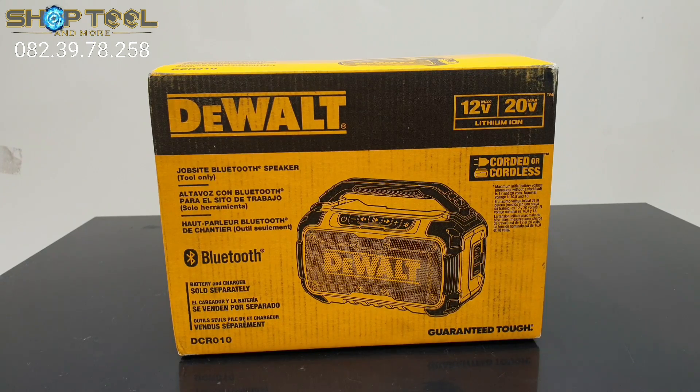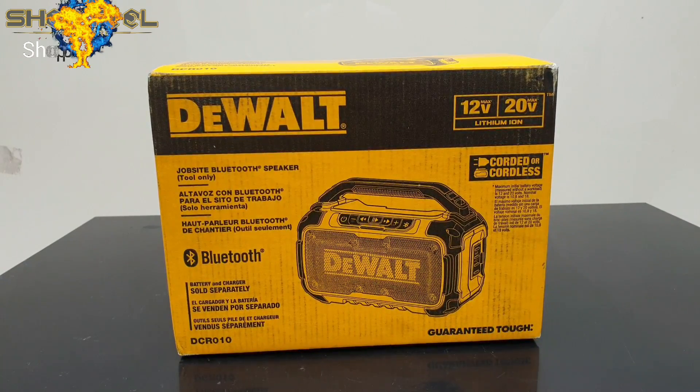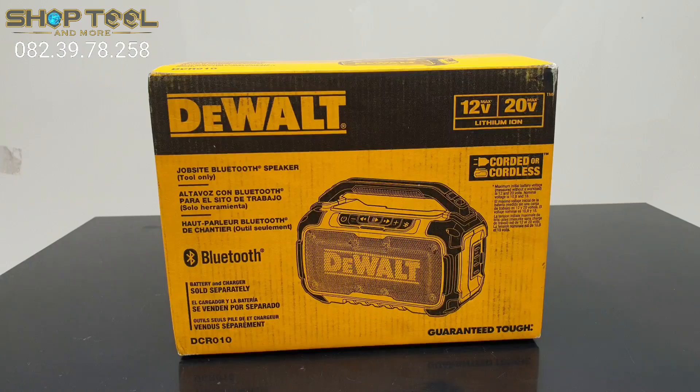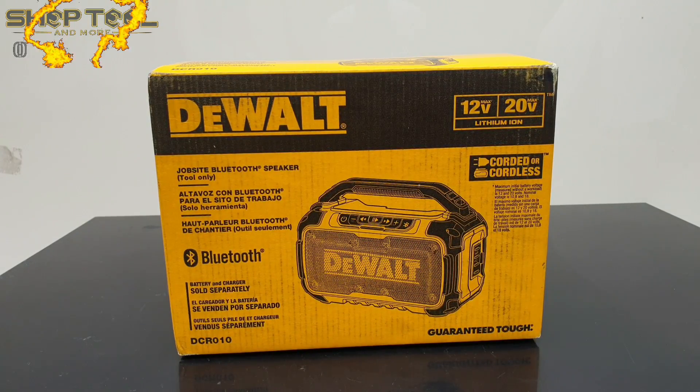Cảm ơn tất cả quý anh chị đã dành tới phút để theo dõi chương trình. Hôm nay là ngày 23 tháng 3 năm 2019. Mình sẽ giới thiệu với anh chị một sản phẩm mang thương hiệu Dewant nhập từ thị trường Mỹ về. Mã của nó là DCR010 - đó chính là cái loa Bluetooth vừa sử dụng điện và vừa sử dụng pin 12V hoặc là 20V.